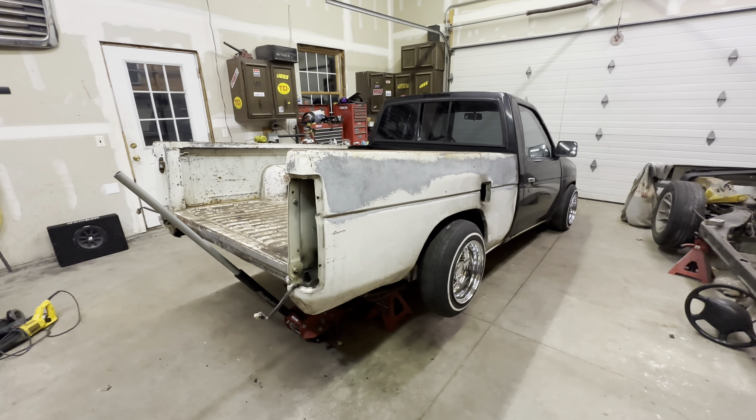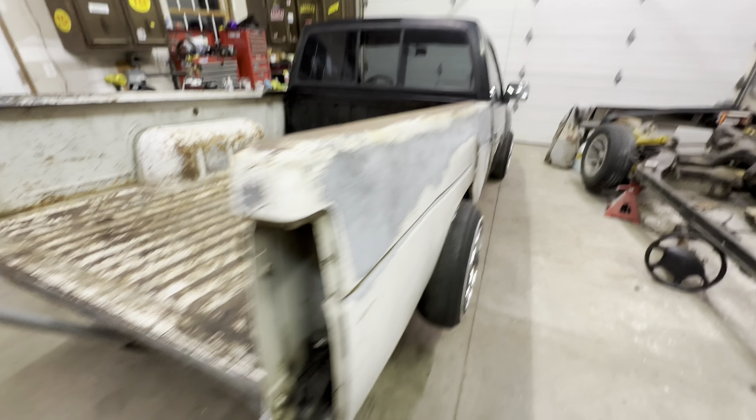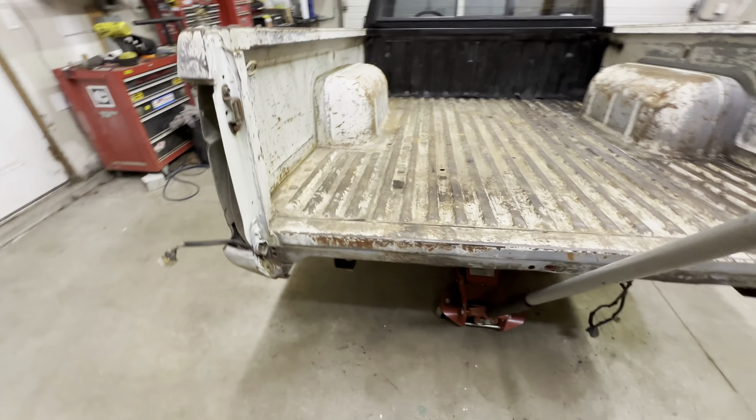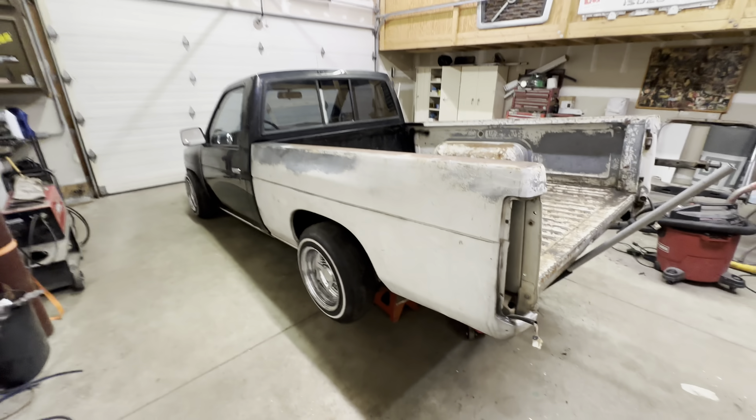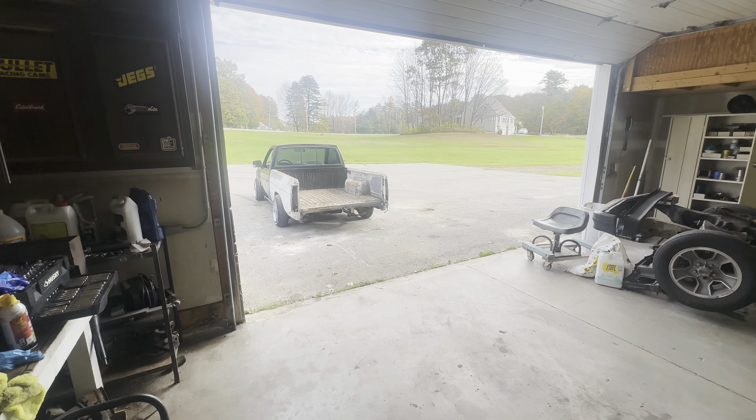The bed is tightened down. Tomorrow morning I'm going to come out and do the filler neck, get this sanded down, throw some spray paint on it, get the back bumper on it. I'm so excited to drive this thing - you guys have no idea.